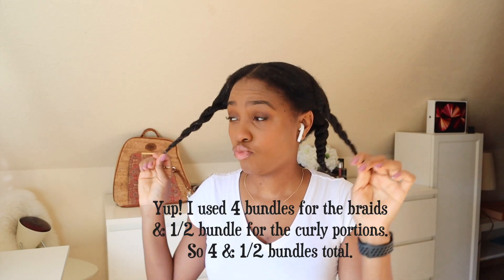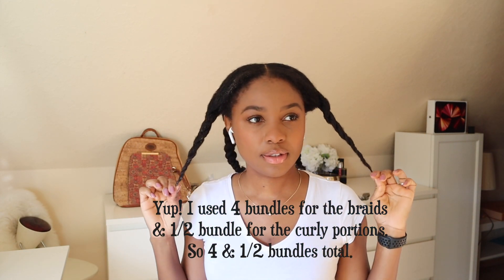I'm starting with my hair a bit moisturized with some leave-in conditioner, and I'm going to use my blow dryer with the tension method to just blow dry these large sections.